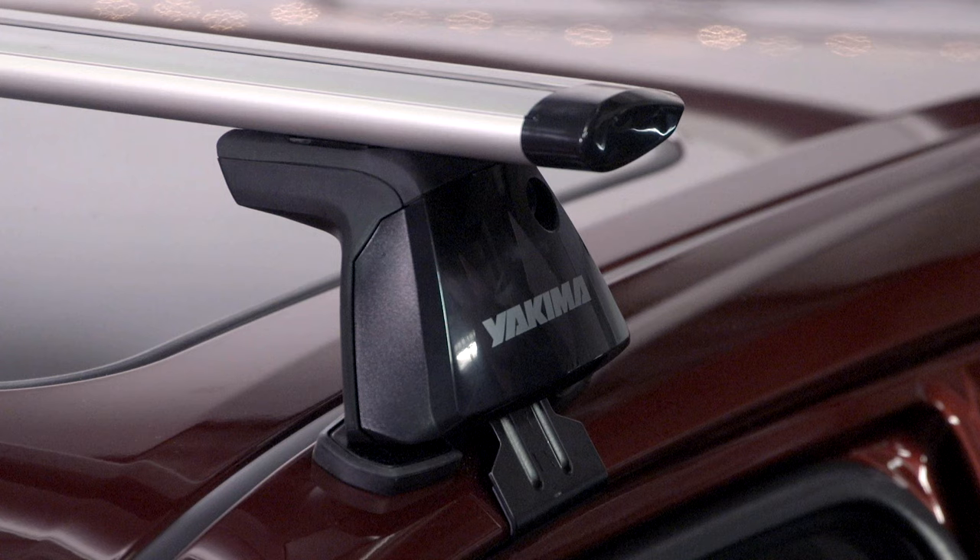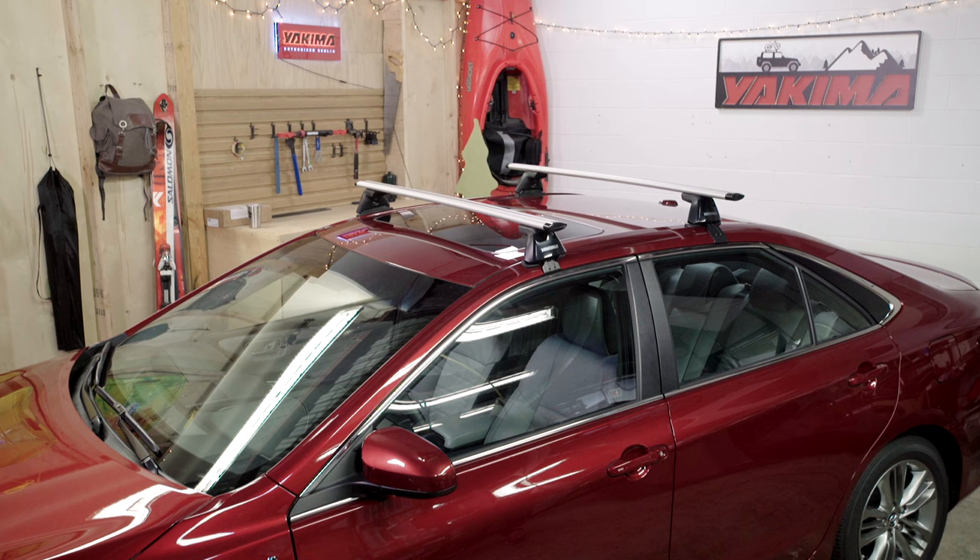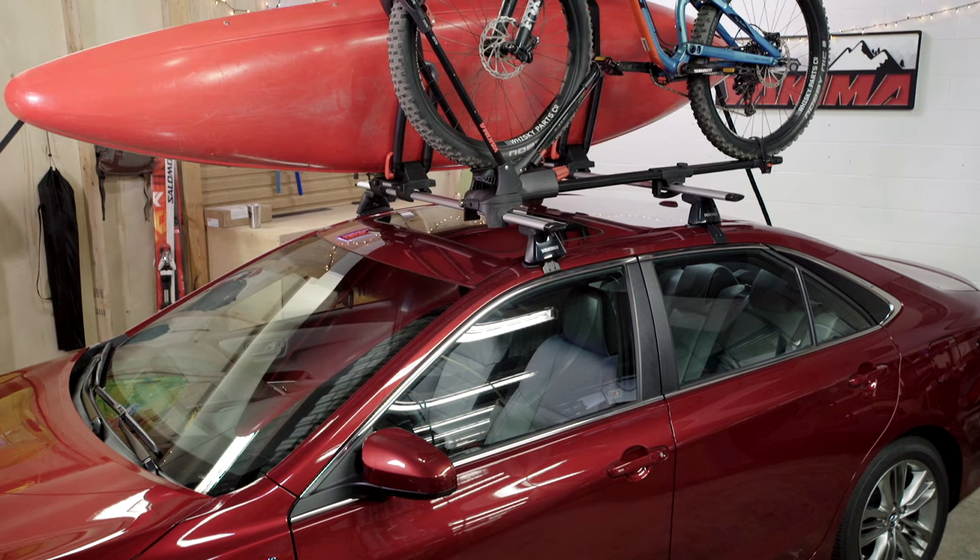Installing your new towers is pretty simple, but it requires attention and care, so you create a super secure foundation for your Yakima system.